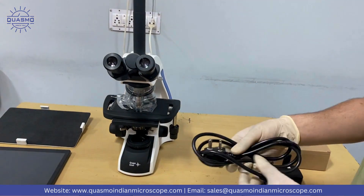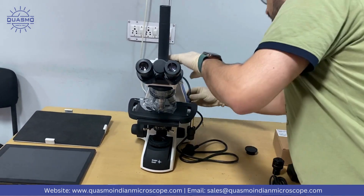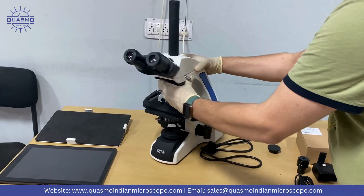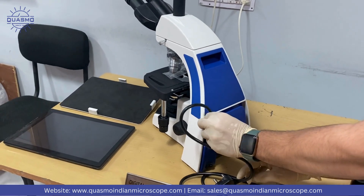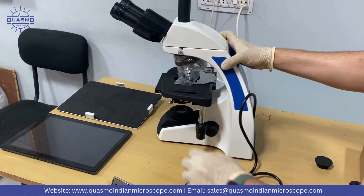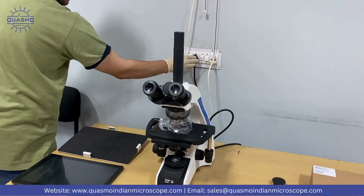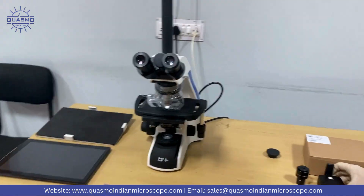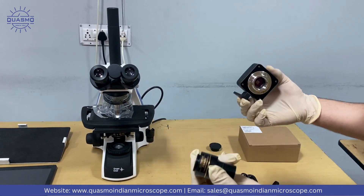The next step will be to connect the microscope with this cable. I'll show you right there — we have a connecting port. The next step will be to connect the camera. This is the C-mount adapter.